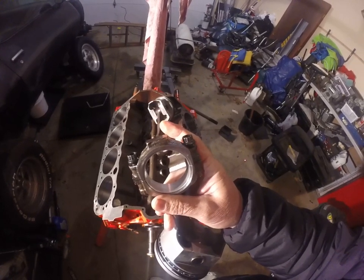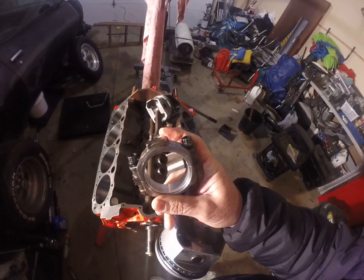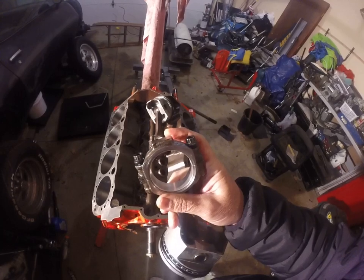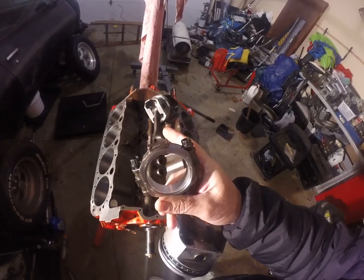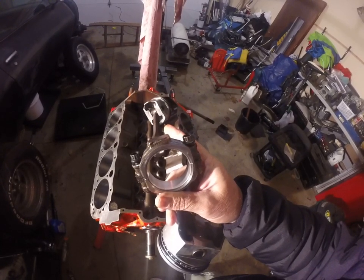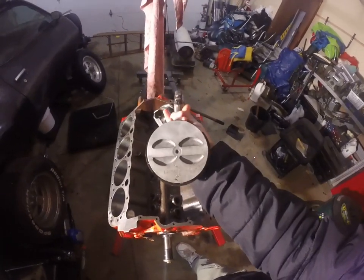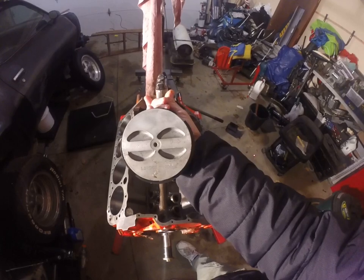Another interesting thing about rods: they have this little part at the end — where my thumb is — that is for balancing, so they all weigh the same amount. You put them on a scale, find the lightest one, and then you can grind the ends to make them all weigh the same amount.